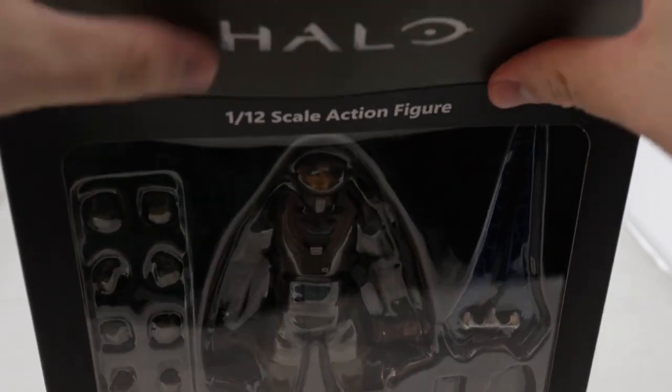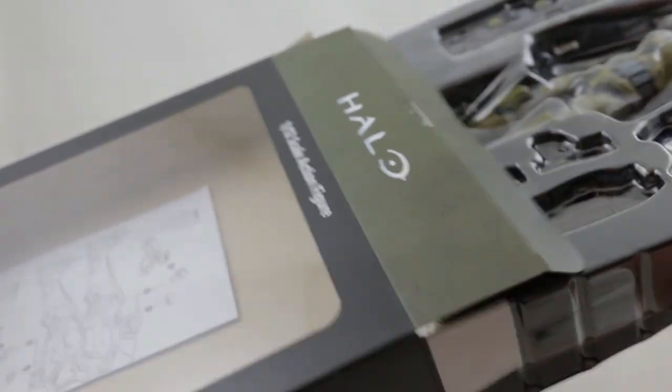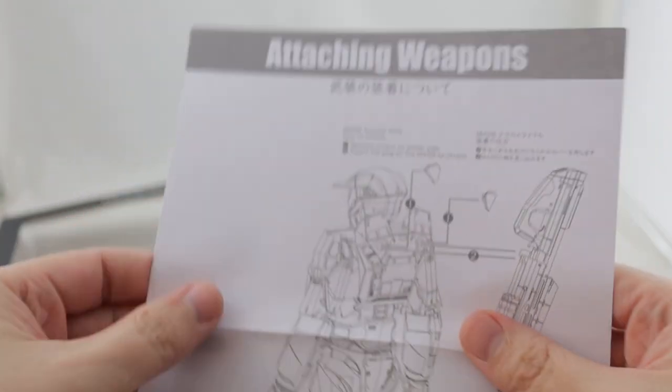The packaging is pretty basic and comes on a window box display with an outside slipcover. There's also an instruction sheet included for how to attach the weapons to the figure.